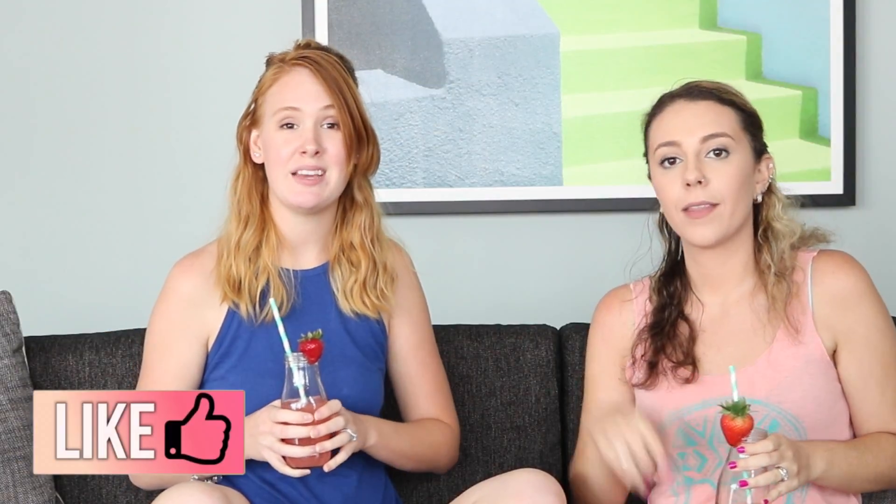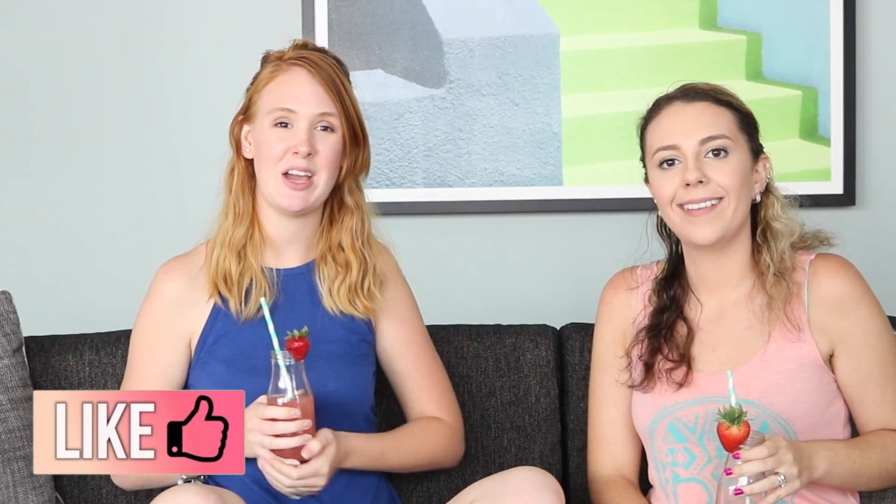So if you liked this video, go ahead and give it a big thumbs up, and we will see you guys in our next video. Bye!